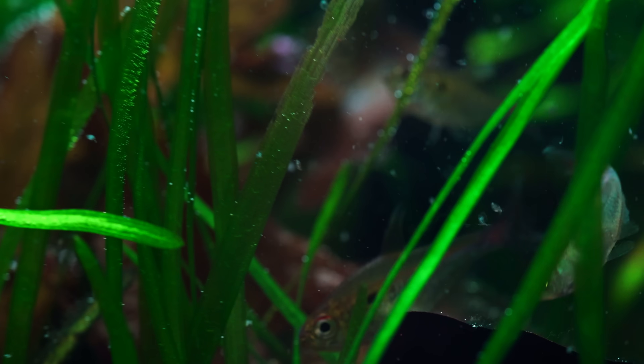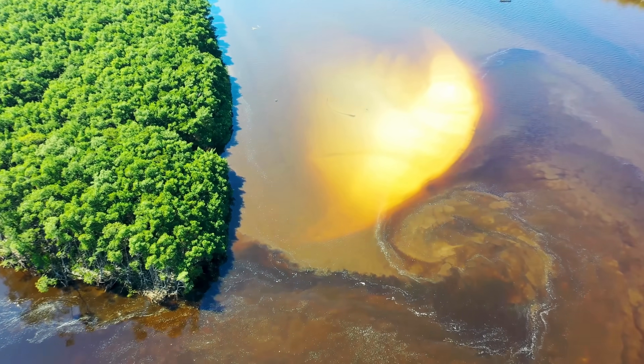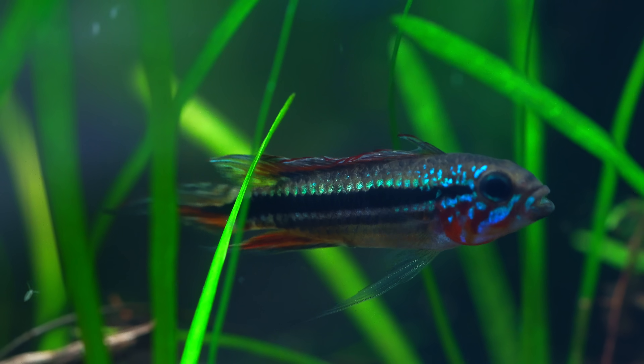This is the Amazon — one of the most untamed places on the planet. I recreated a miniature version of the Amazon, with rivers, rainforest, and some of the most fascinating species.